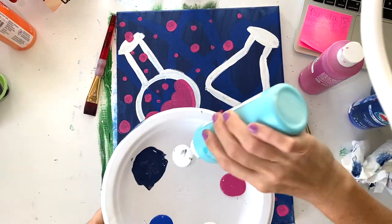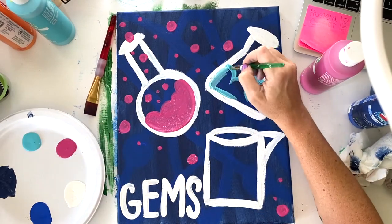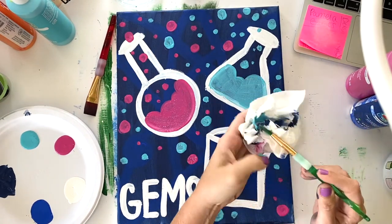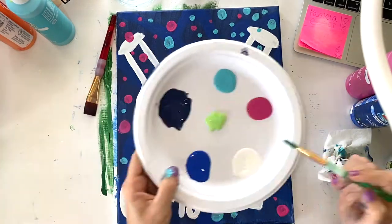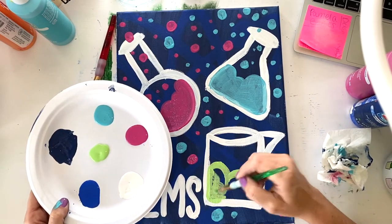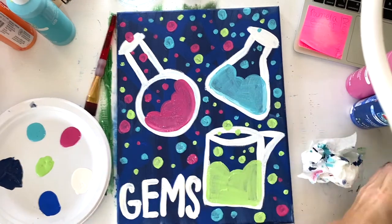Clean off your brush — on to the next color, which is the teal, and that can go into the triangle one. Same thing: lumpy line, fill it in, and then bubbles and magic coming out everywhere. The last beaker is going to be the lime green. Clean off your brush and go for that third color. Something to think about with the dots is a variety of sizes — you don't want them all the same size because then it'll look more like polka dots and not so much like magic and whimsy. Let them be different sizes and let them go all over the page.